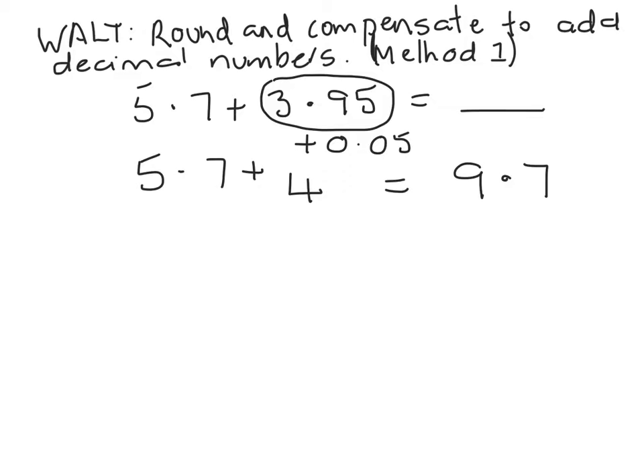Now we must remember that we have added zero point zero five more than we are supposed to have, so it's time to compensate. To compensate, I'm going to subtract from nine point seven the extra zero point zero five that I added, and that's going to give me my final total of nine point six five.